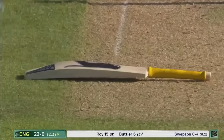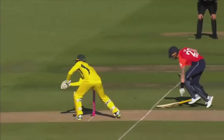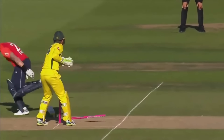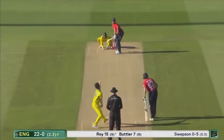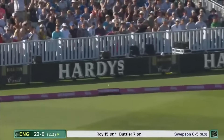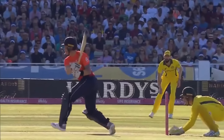Sharp fielding, quick hands from Alex Carey — the Australians are convinced that Jason Roy kind of stuck his bat in the ground. He's got the foot in, he's all right. He's got in with the foot. Oh, nicely played, Jason Roy.